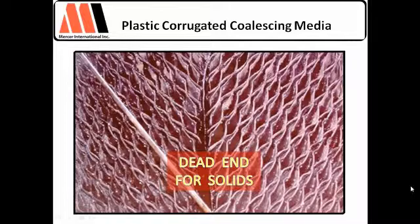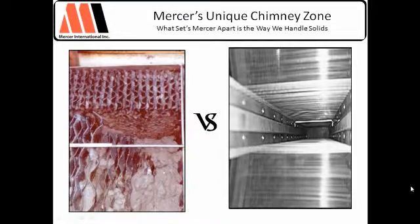Let's say the solids do make their way down here and down here — they dead end, especially on the larger units, anything 500 GPM and above. They're stacking these things side to side and top to bottom. When they stack this bundle and this bundle together in their herringbone design, there's a dead end here. So if solids do make it down there, the solids grow back. The bigger the unit, the bigger the problem with solids. We'll see the difference between a herringbone design with and without an area for solids.